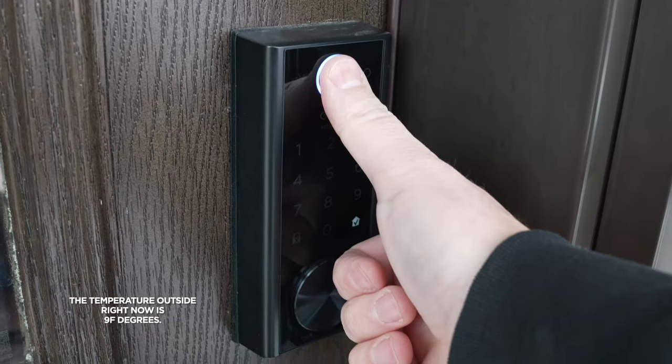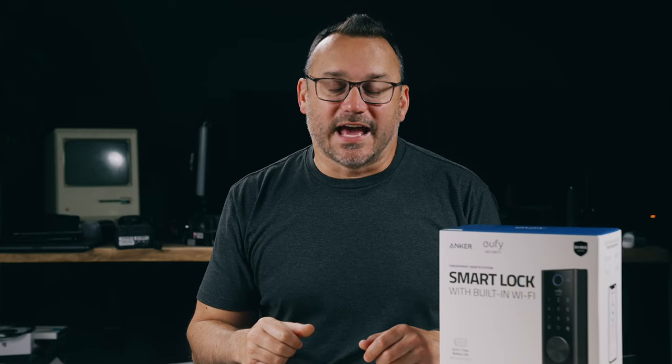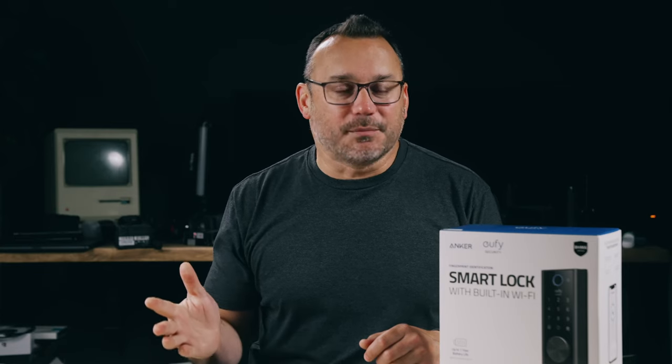You just put your thumb up — boom, it unlocks the door. Hit the thumb again and it locks the door. I love the password option, but the thumbprint is way faster. It actually stores the fingerprint data securely on the device so it's not sending your thumbprint off anywhere, just like smartphones do.